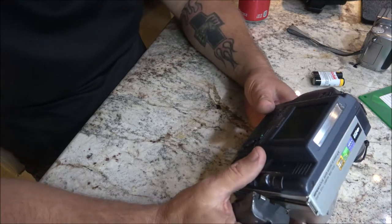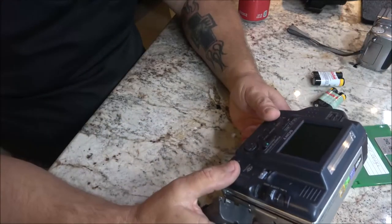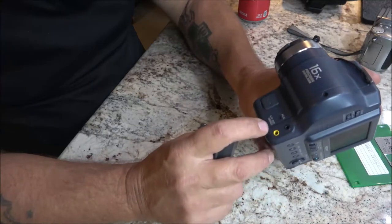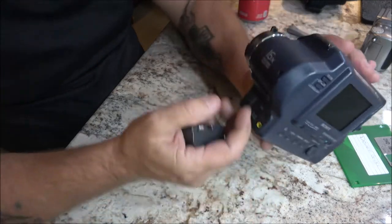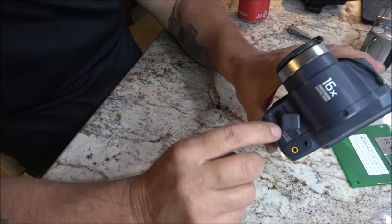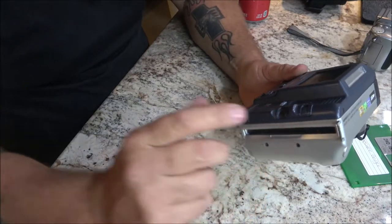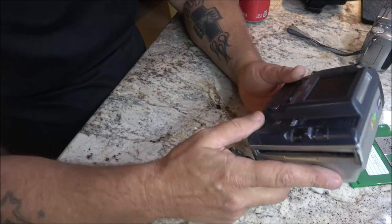I'm not going to be able to film anything with it because I don't have a good floppy disk, but we may just have to get out the computer. It's got AV out, so we can hook it up to the computer and use it like a webcam. Let's turn it on and see if it works, then we'll bring the computer up and use it that way.